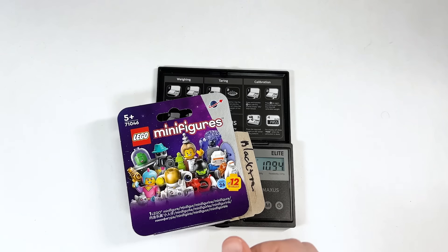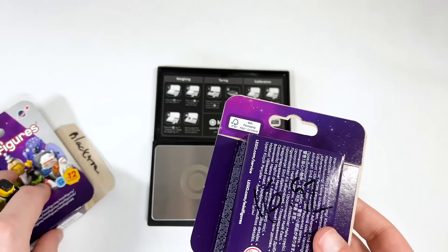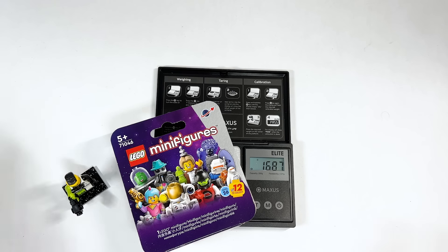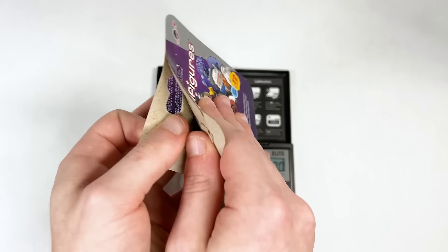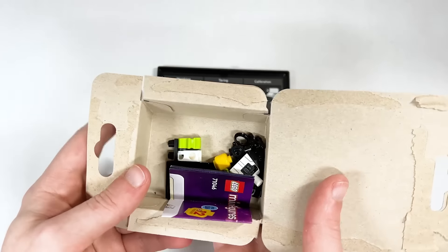Which means the very last one, if this was done correctly — let's see, 16.87. It's pretty close to what I've got written on the back, 16.92. Even lower. I wonder if it has something to do with trying to match the last number I just weighed, but I'm not sure. There we go — the Blacktron 2.